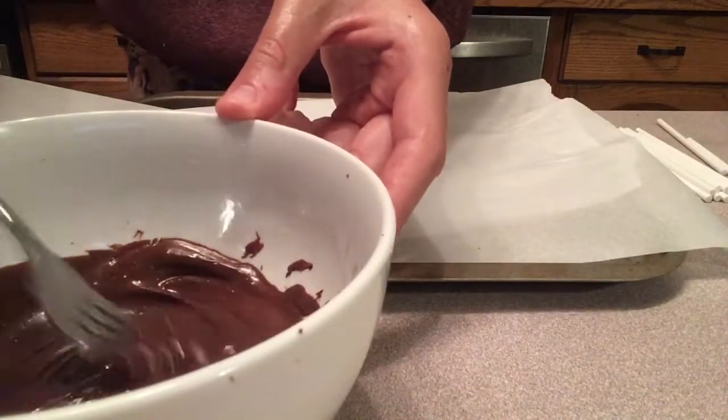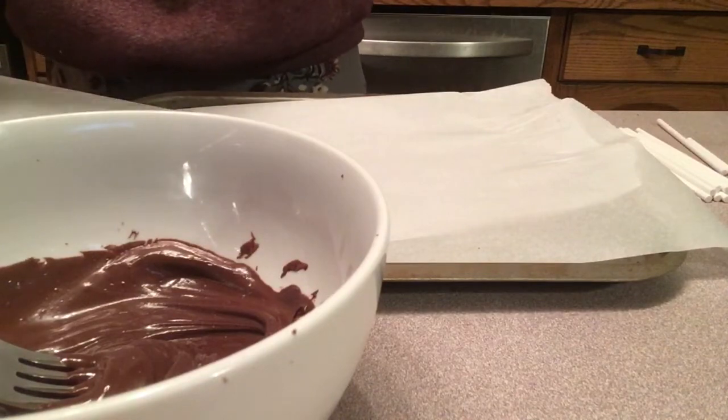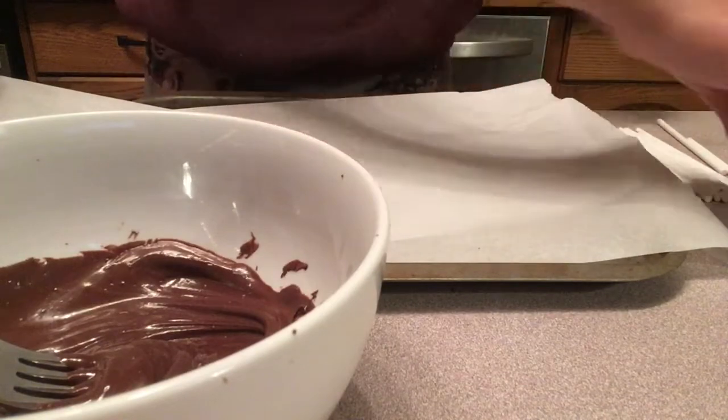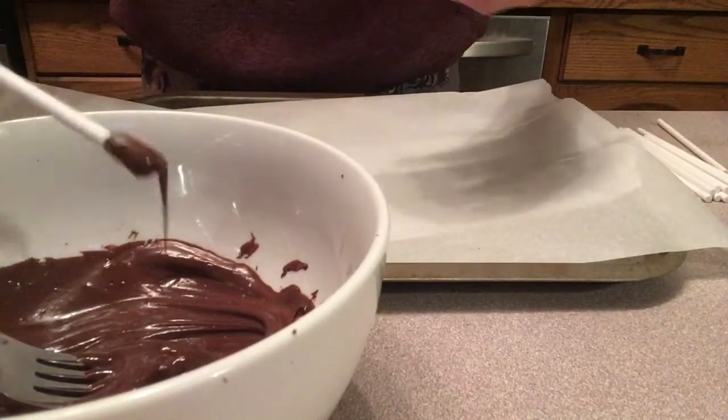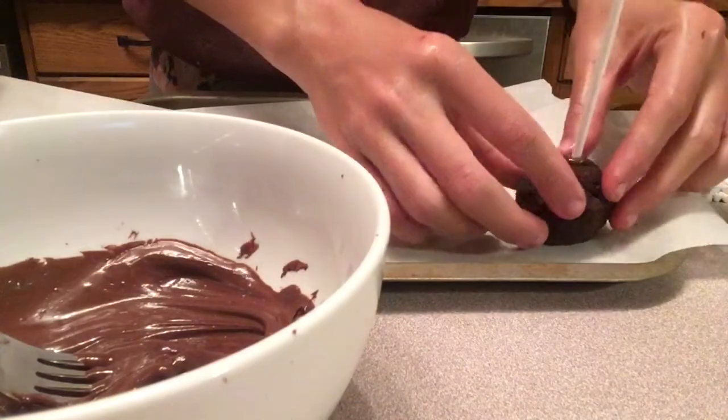Here I have melted my chocolate in the microwave and now I'm just going to take some of my cake mixture and roll it into a little ball about the size of a ping pong ball. And then I'm going to dip my treat stick in some of the chocolate and just poke that in and put it on the baking sheet. And then I'm just going to repeat this process with the rest of my cake mixture.